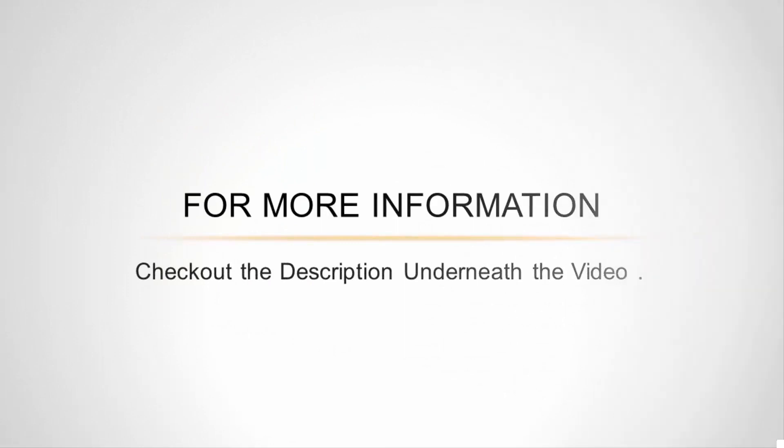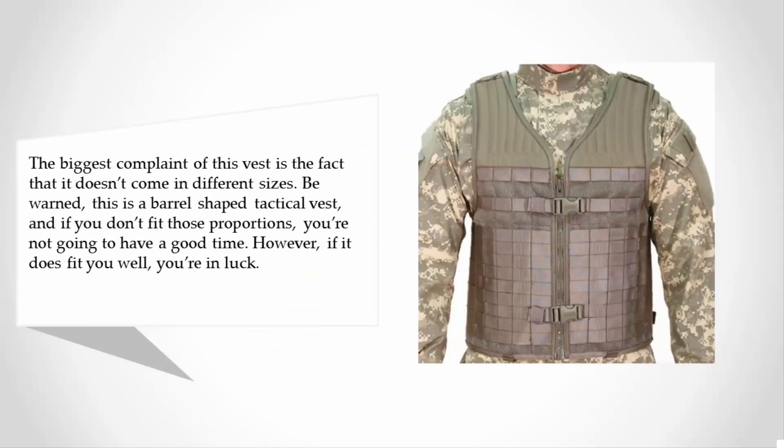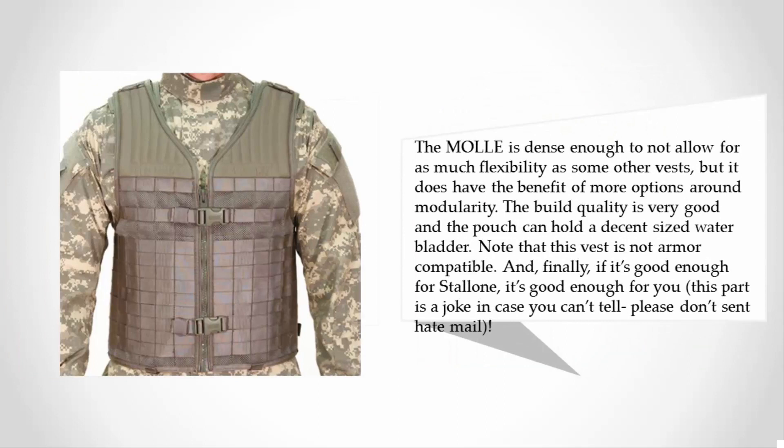At number three, the biggest complaint of this vest is the fact that it doesn't come in different sizes. Be warned: this is a barrel-shaped tactical vest, and if you don't fit those proportions, you're not going to have a good time. However, if it does fit you well, you're in luck. The MOLLE is dense enough to limit flexibility compared to some other vests, but it does offer more options around modularity. The build quality is very good and the pouch can hold a decent-sized water bladder. Note that this vest is not armor compatible. And finally, if it's good enough for Stallone, it's good enough for you — this part is a joke, in case you can't tell; please don't send hate mail.